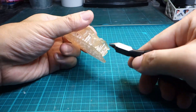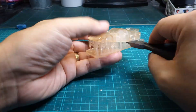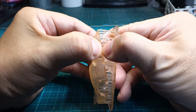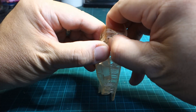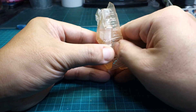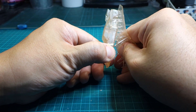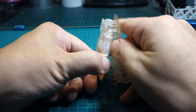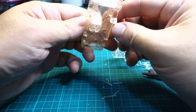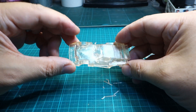I removed the supports after curing. Even with a wall thickness of 1.2 millimeters, there seems to be no problem with strength, and transparency has improved. Next, I would like to try 1 millimeter.